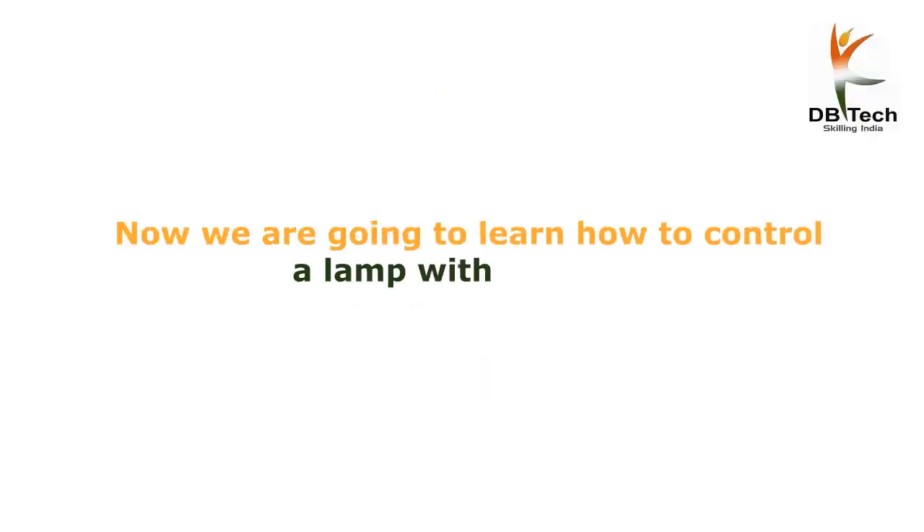Now we are going to learn how to control a lamp with a switch.